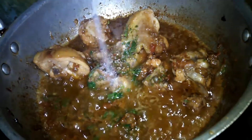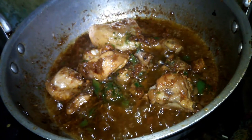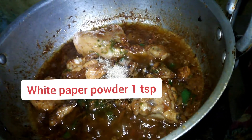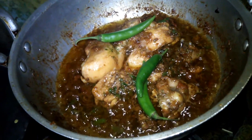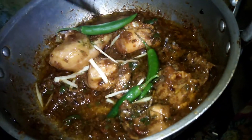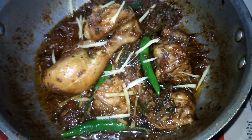We will mix and cook it for 2 to 3 minutes and add 1 teaspoon of black pepper. I will add the whole onion and cut it in. You can see today's recipe — the green chicken karahi — is now ready.